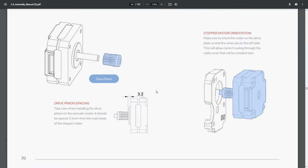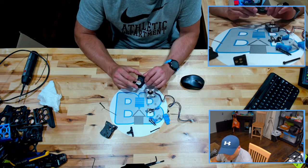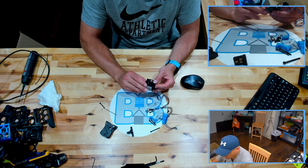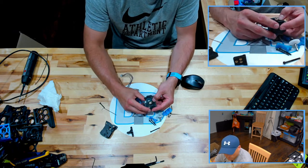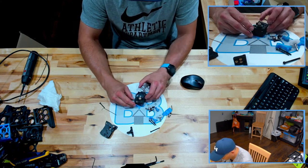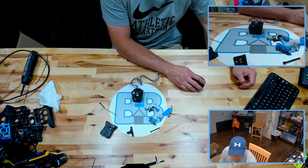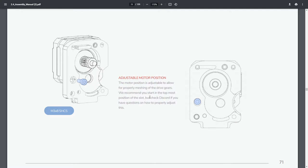Stepper motor orientation: make sure to orient the motor on the drive plate so that the wires are on the left side. This will allow correct routing through the cable cover that will be installed later. They want the cutout facing this way — that's how we got it, that's how we want it. Motor position is adjustable to allow for proper meshing of the drive gears. Recommend starting in the topmost position of the slot, but check Discord if you have questions.